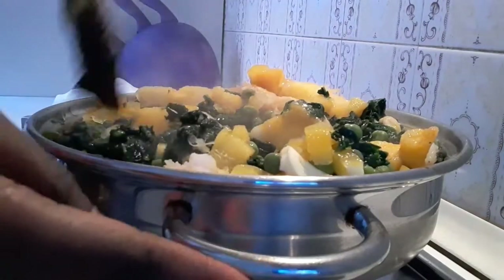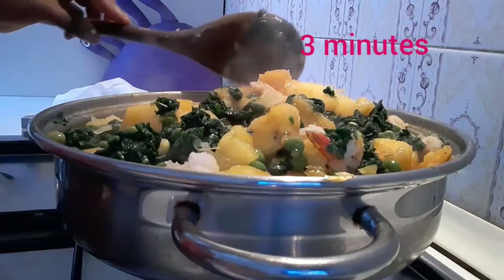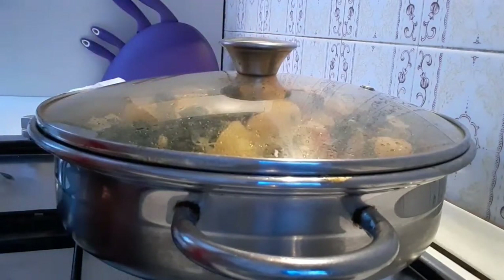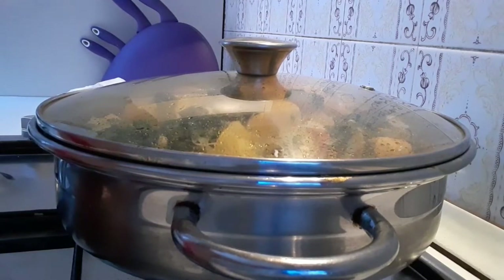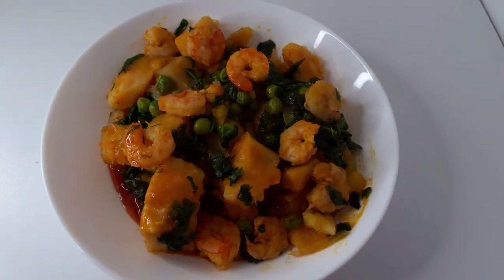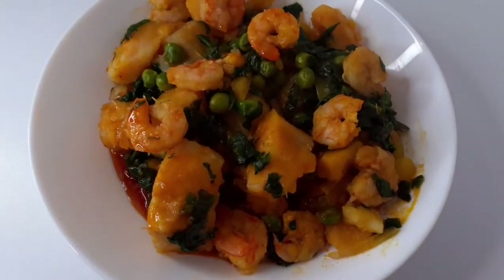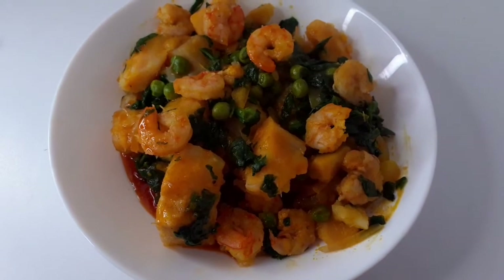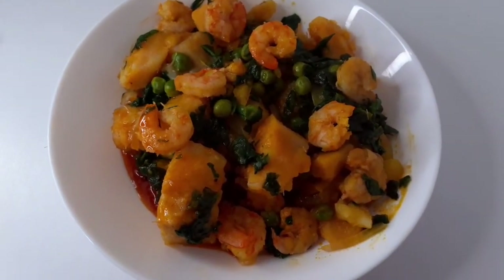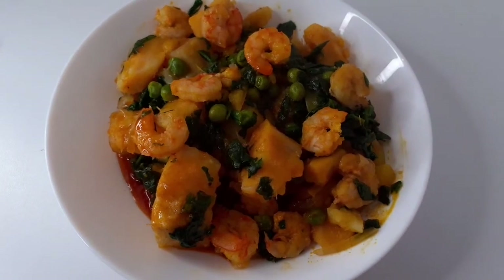I will cover it just for three minutes and it's done. You can see my vegetable yam porridge with prawns is ready. Come and join me guys, it looks so yummy! Thank you for watching. Please guys, if you love this video, please subscribe, share the video, and thumbs up. As you do so, may God bless you. See you on my next video. Bye!